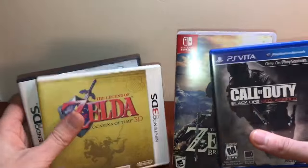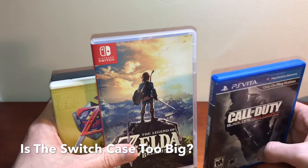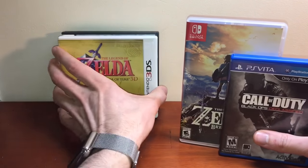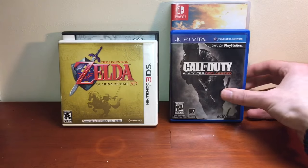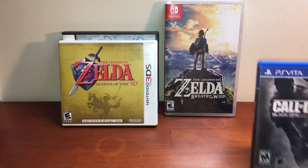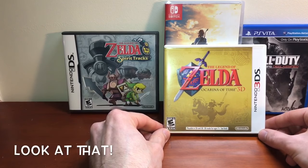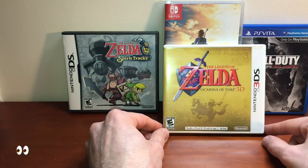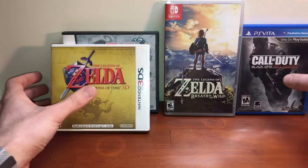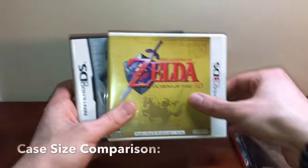I've actually seen a lot of people comment that they feel the Switch boxes are too big and that there will be less retail space on the shelves for them. I don't want to say you're wrong, even though you're not right, but if you look at it, the Switch boxes are perfectly sized and they can fit more games on a single shelf. You can fit more games side by side on a retail shelf than you could fit 3DS or original DS games.